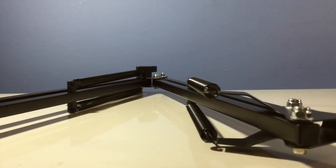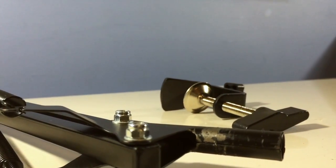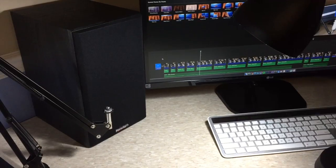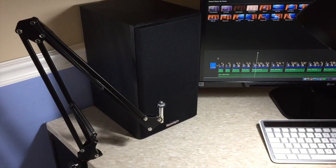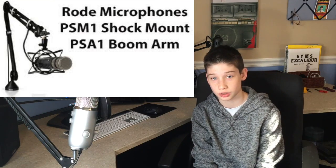This newer boom arm stand is great for the price and you are not going to get a better one for $13. So with my opinion, if you were looking for a cheap boom arm stand I would go with the newer, but if you want a bigger and stronger one then I would suggest the PS1 boom arm stand — it is very well known, very expensive, and very sturdy. I will leave a link in the description below if you want to check that one out.